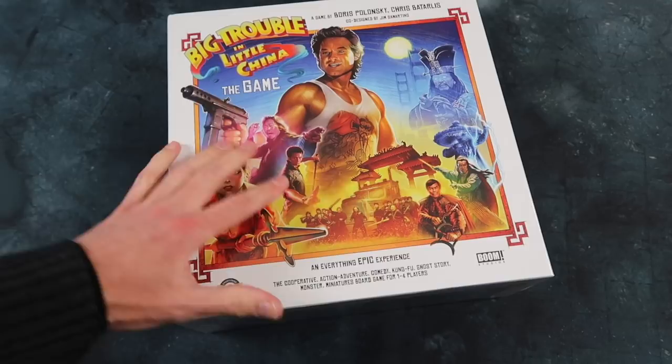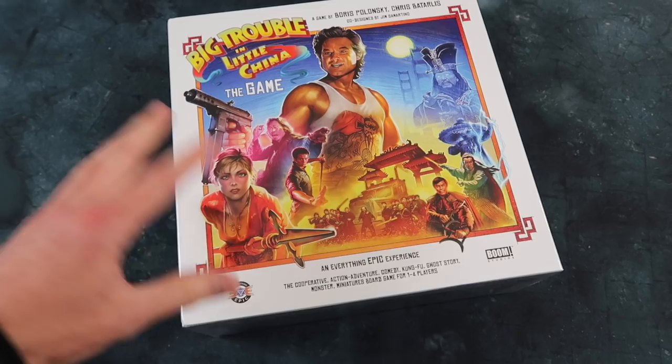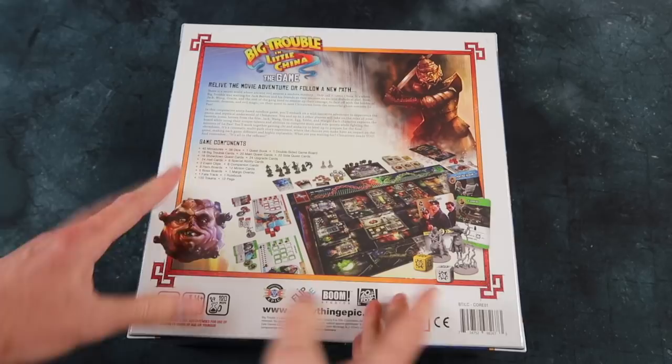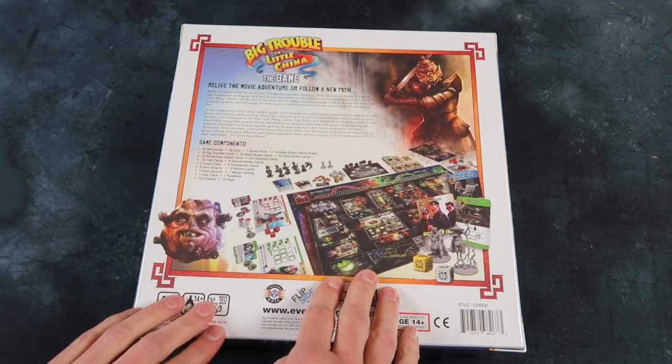This is by Everything Epic — they very kindly sent me a copy to check out, and it looks great. It's based on the 1986 fantasy adventure martial arts film by John Carpenter, bit of a classic, Kurt Russell in the lead. And it really doesn't get more thematic than this.